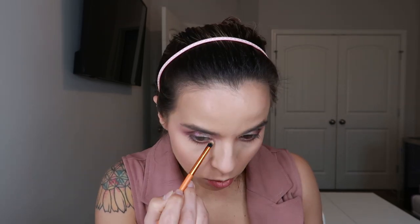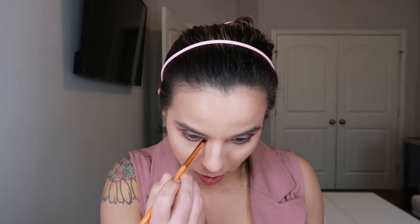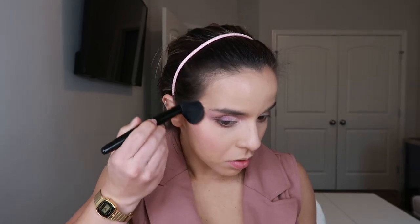For the inner corner I'm going to use the Frématic Highlighter in the shade Glisten and a small pencil brush — just placing it right here and bringing it down to connect everything. Then I'm using the NARS Orgasm X, which is a brighter coral shimmer shade, with my brush — just putting it right here and blowing it out.